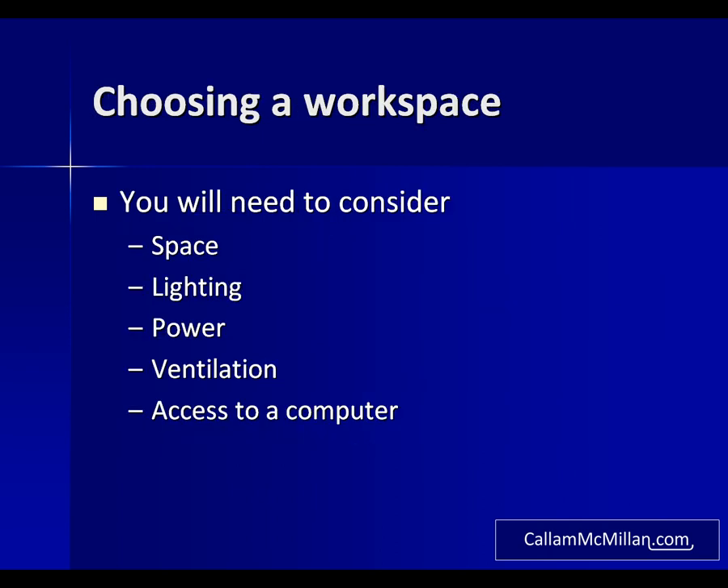Choosing a workspace — there are five key considerations when you choose where you're going to work. The first is space. You want at least three feet or a meter of desk space to be able to lay out your tools, equipment and components. The more space you have the better, and the space needs to be nice and clear to allow you to work freely. You'll need good bright direct lighting so you can really see what you're doing, and three electrical sockets. Ventilation is important when it comes to soldering — the best way of getting fresh air in is an opening window.